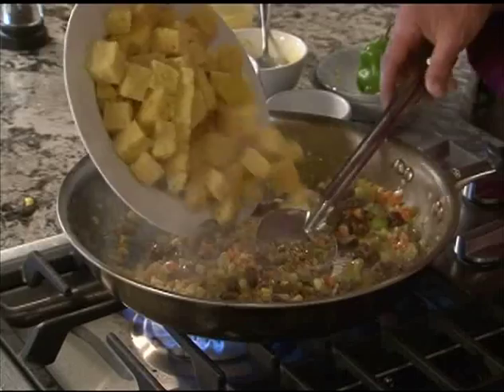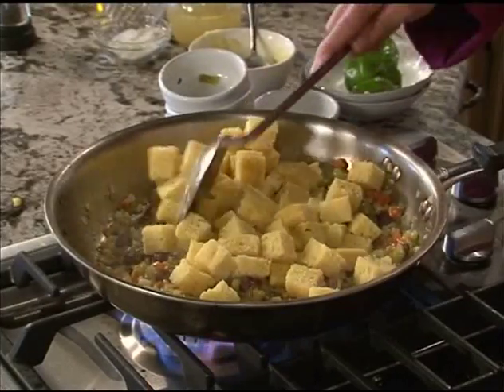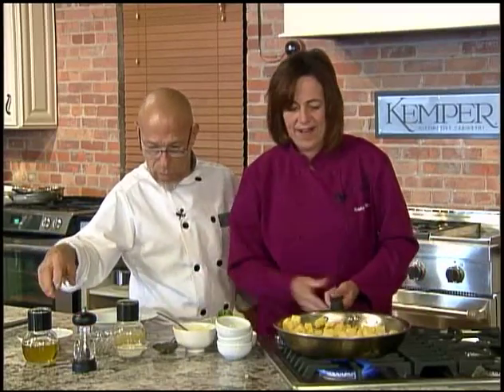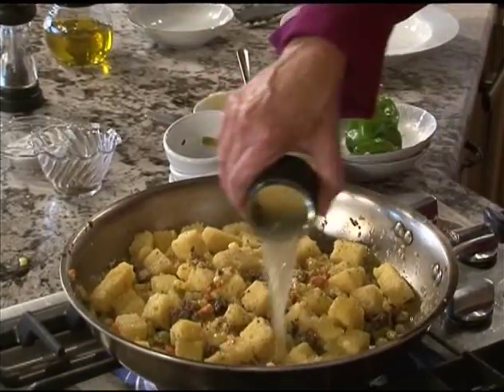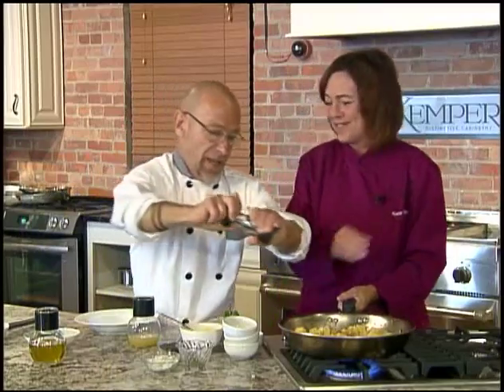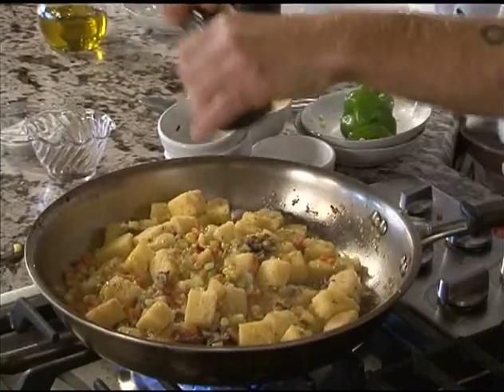Now we'll add our cornbread and just give that a simple toss. We'll add a little salt and pepper and dried oregano — just a pinch. Kosher salt. And we're going to finish it off with a little chicken broth, just to moisten it all up. That's beautiful. And fresh ground black pepper from the pepper mill — fresh is best.